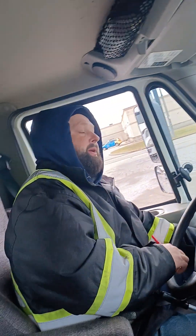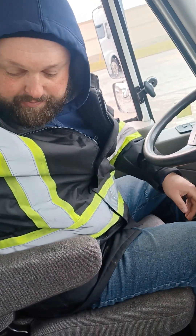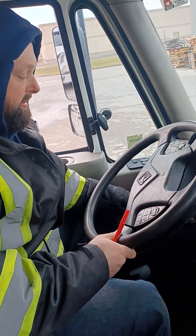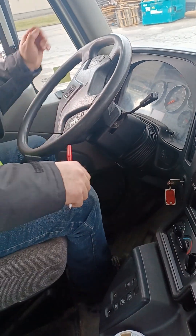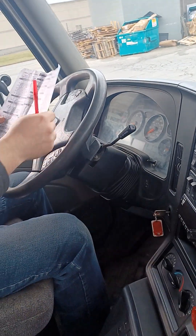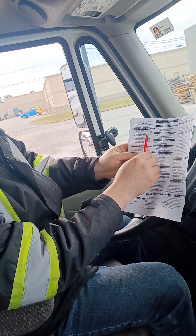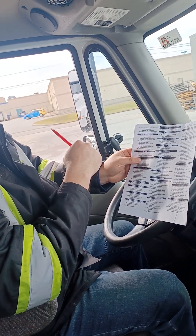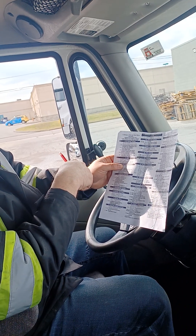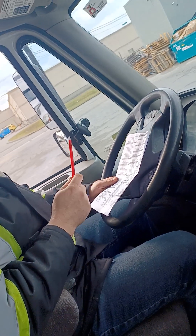Now you're gonna take out your brake buddy, put it back, and secure your vehicle. Vehicle secure. Now I'm gonna tell her my Schedule 1: if the push rod stroke of any brake exceeds the adjustment limit, that's a major defect. I would notify my operator, write it in my daily inspection report, and I'm not permitted to drive.